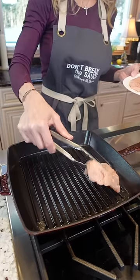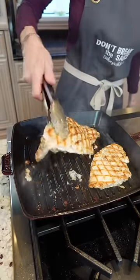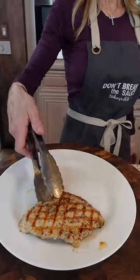Oil the grates. Here's your guide: three and a half to four minutes on each side, medium heat. Turn 90 degrees halfway through for cross-hatch marks. Let it rest five to six minutes.